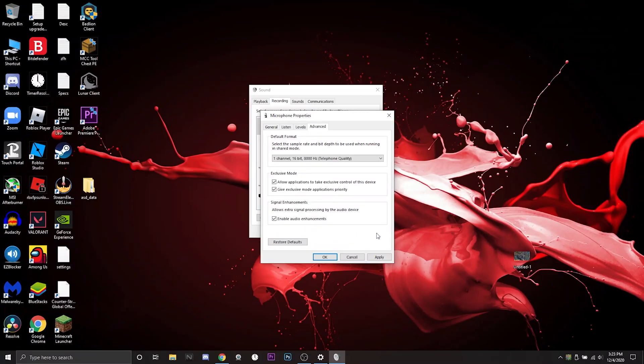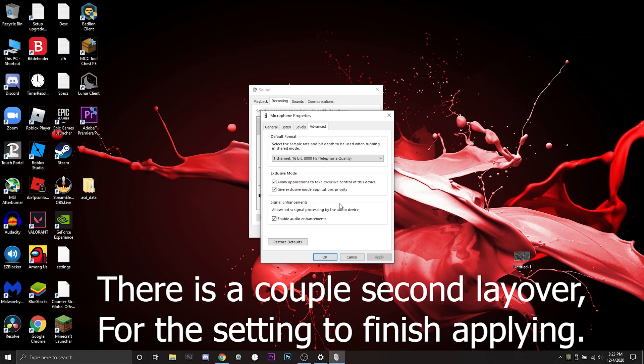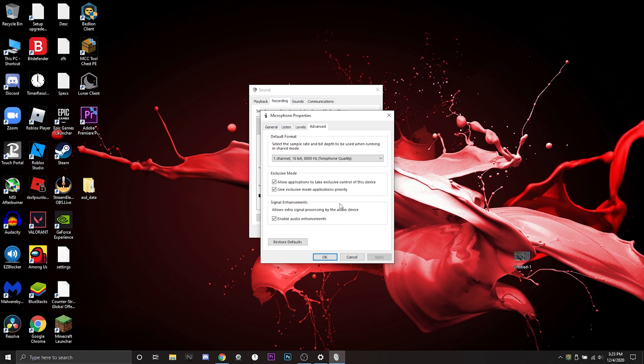Watch this — it's literally just this one change. Here's proof, I'll zoom out. I'm not doing anything else on my screen. Give it a couple of seconds — and now it sounds really bad. If we put it back to 48,000 Hz and click Apply, give it a couple of seconds, and it's back and sounds really good.